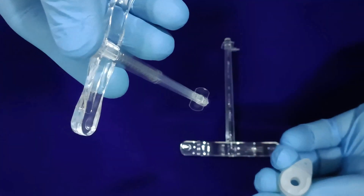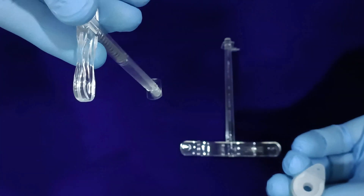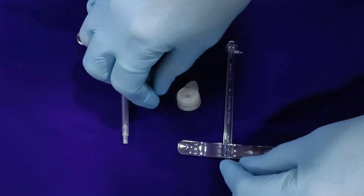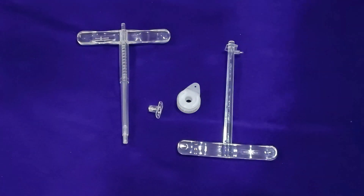That's a fairly simple mechanism to ensure smooth insertion and the role of the voice prosthesis. Enjoy the innovative solutions from the pioneers in Otorhinolaryngology here on Meditech.